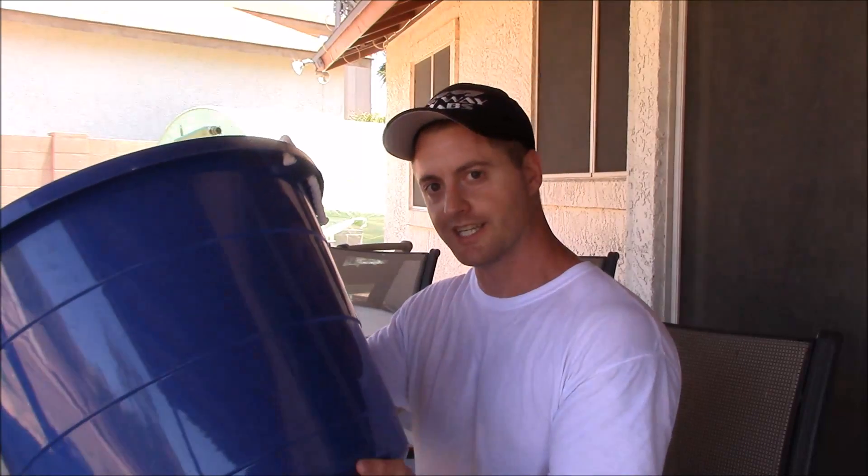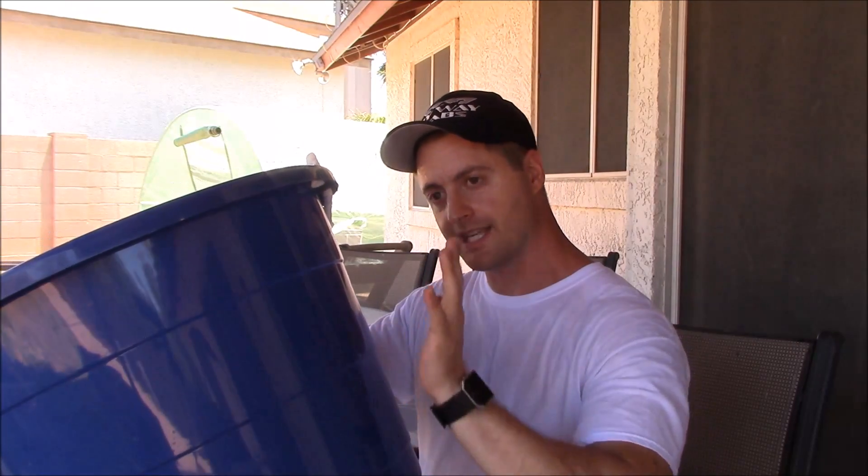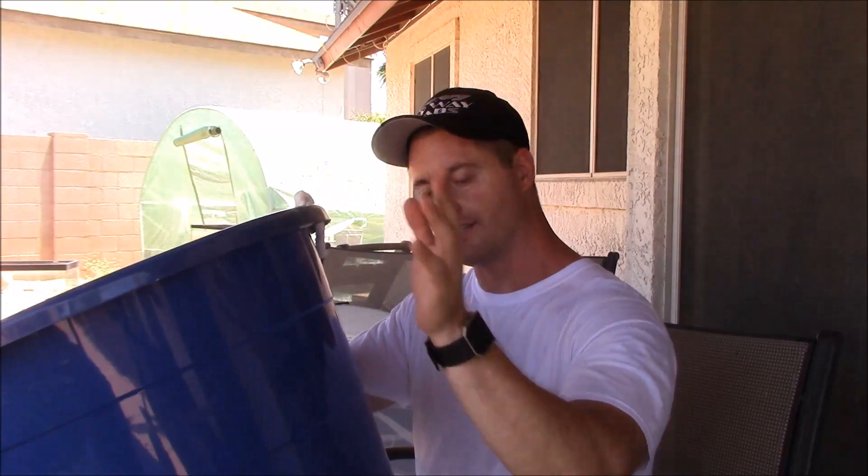In theory, it's going to go through the bottom, travel up through all the media and out the top, to not only polish the water but also provide good biological filtration.